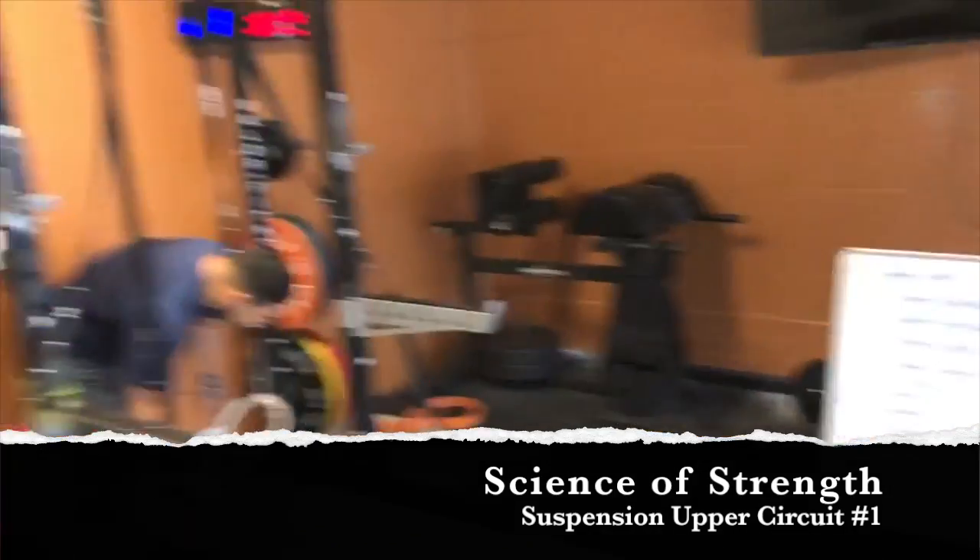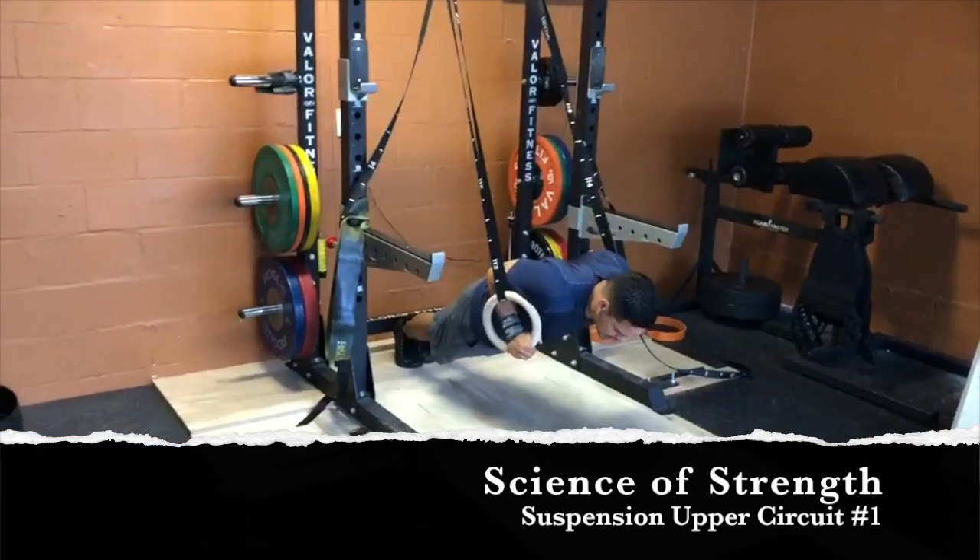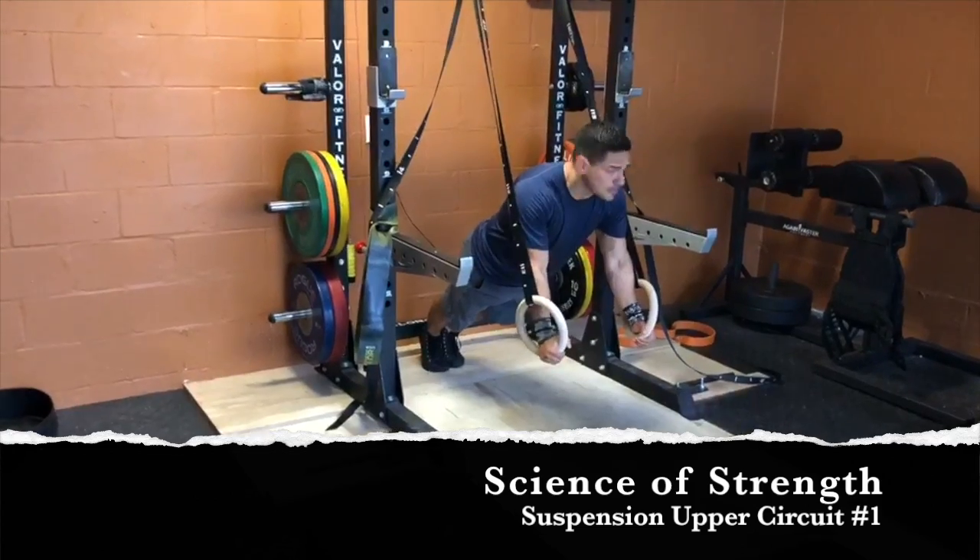Suspension chest press: externally rotated, thumbs up. Down, chest to the rings. Chest press.